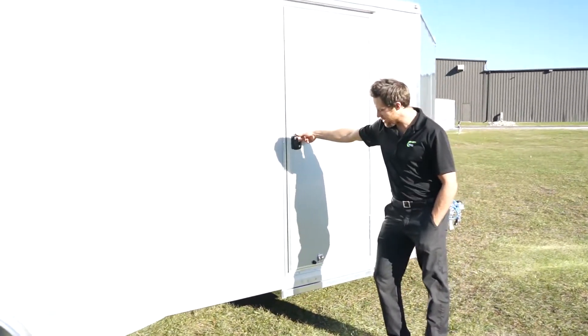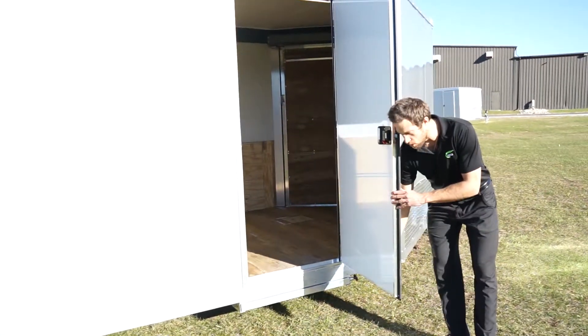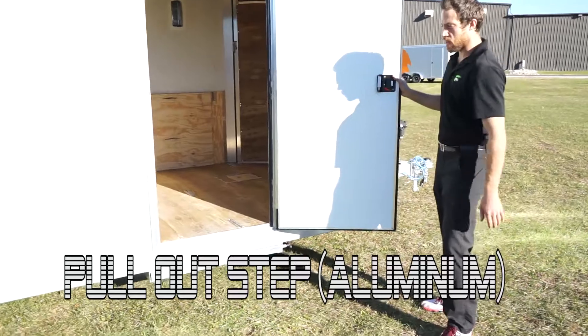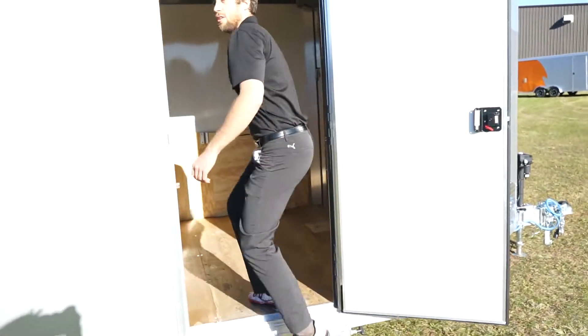32 inch flush lock side door, manufactured in-house. Got stainless steel hold backs, and an optional pull-out step — that's an aluminum step made by NEO. Come on inside, I'll show you the new lights.